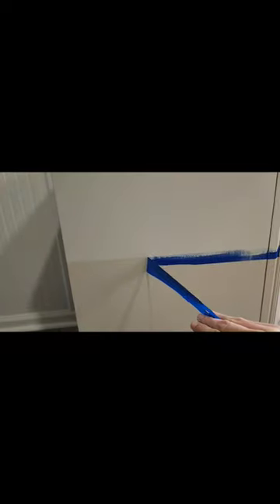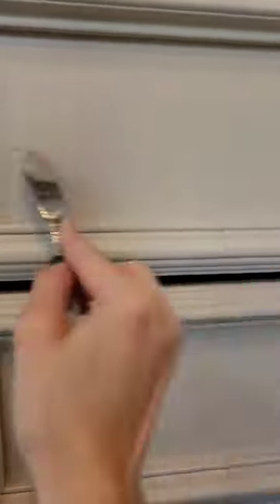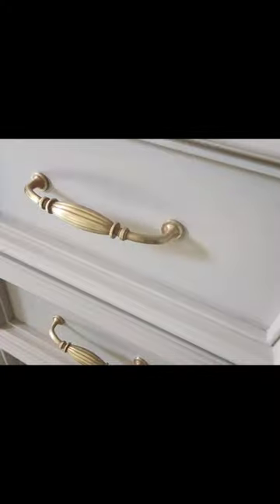Then I pulled off my tape to reveal a nice crisp line with my two-tone color, and then I'm taking a butter knife on the top three doors and going up and down and back and forth to mimic a faux linen effect. I add some new handles and it's done — I love the way it turned out.